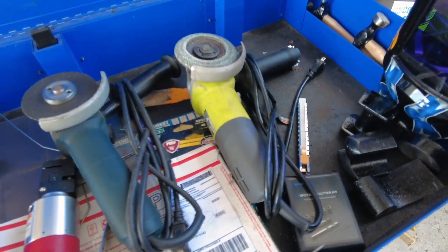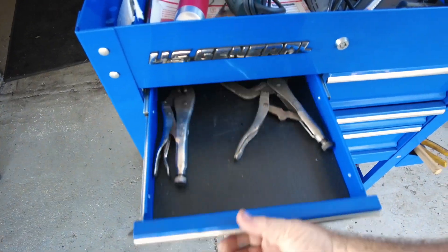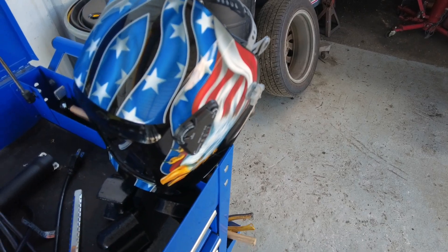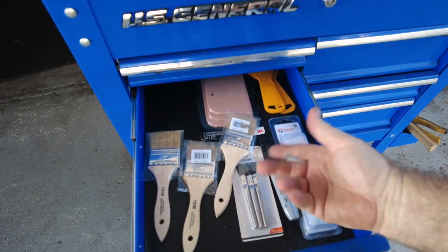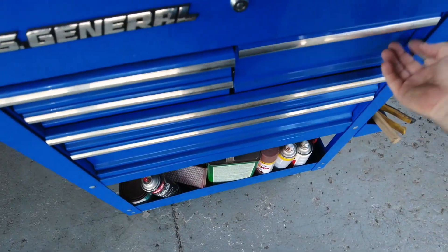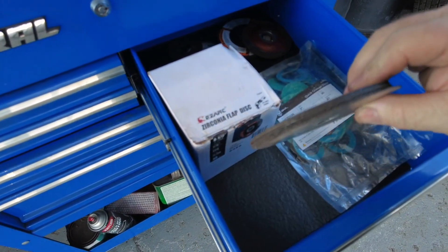I've got my hammers and dollies handy, my soap marker — great for welding because you can weld right over it and it doesn't hurt anything. Got some pliers, my new welding helmet you saw in the last video, miscellaneous brushes, putty knives, more soapstone markers, disposable brushes for chemicals, and all my sanding supplies in this drawer.